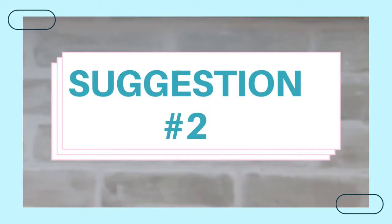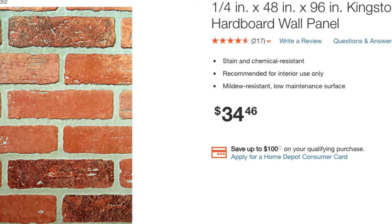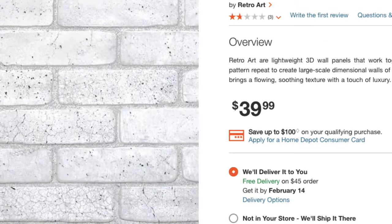Suggestion number two for an inexpensive backsplash is using 4x8 sheets of paneling. Paneling can come in an already colored decor or you can paint it yourself. I chose this as our backsplash because I was looking for an inexpensive idea that I could customize to my kitchen. I used brad nails, glue, and a saw plus a level to make sure the bricks were straight — it's a great inexpensive solution.